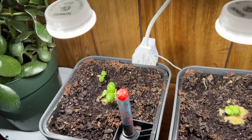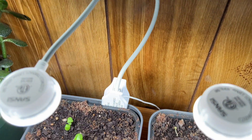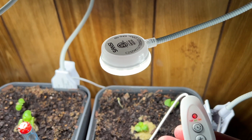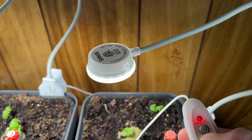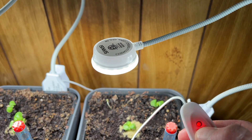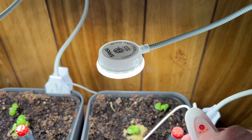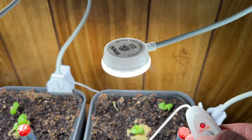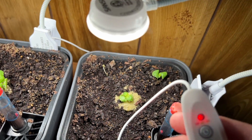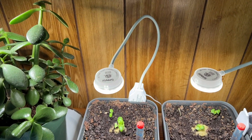One thing I did learn since I started these is if the power goes out, you need to turn them back on — it doesn't retain the settings. This is what it looks like, and I'll show you with this plant. You've got three different light settings and then three different timer modes. You can leave the timer off, leave it running all the time, or set it to 12 hour, 6 hour, or 3 hour. I've got it set to 12 hour. So yeah, that's the Sansi little clip-on lights.